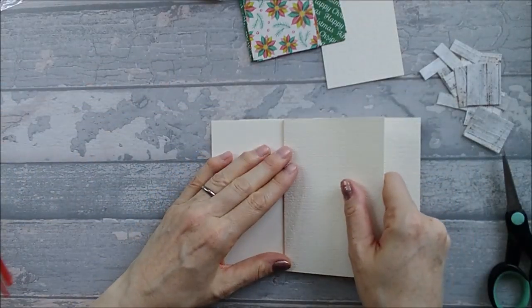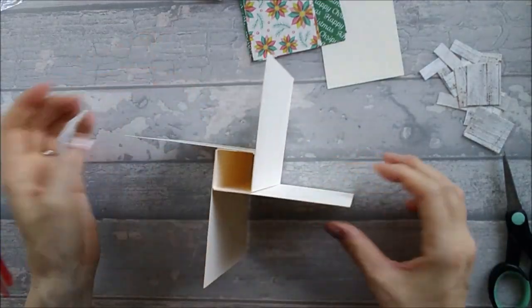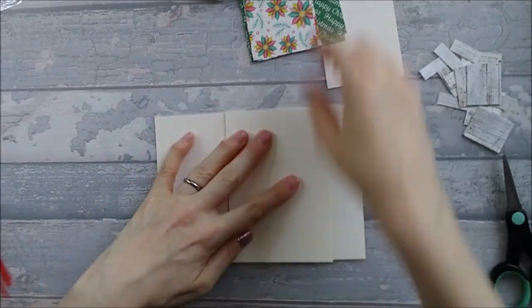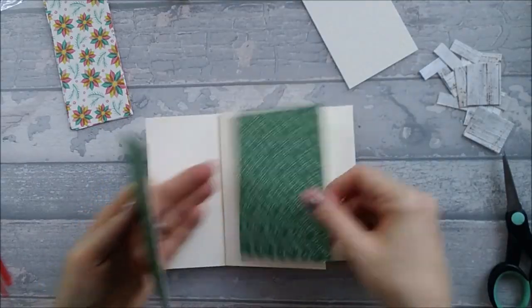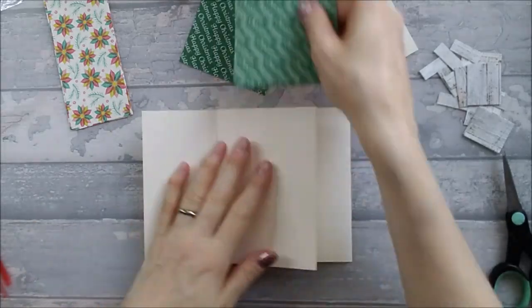When we open it up you can see your pinwheel card — that's why you had to keep making sure the flaps go the right way. Now we're going to go ahead and stick our patterns down. The larger pattern goes on all four of those sides, so I'm going to go ahead and stick those down.